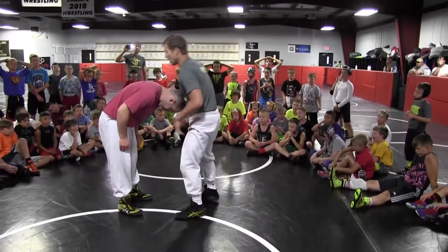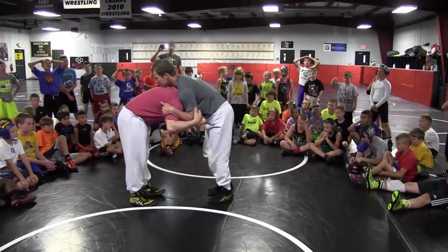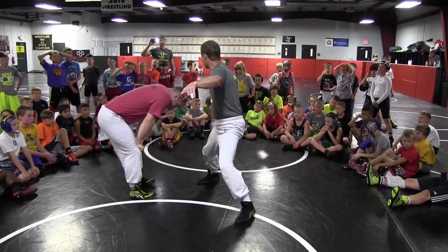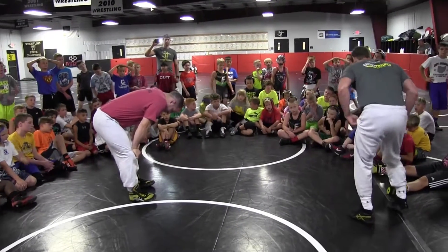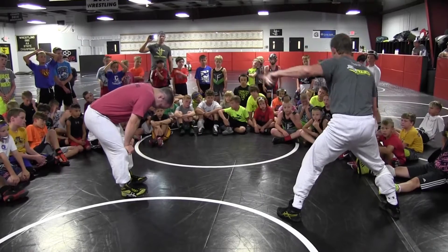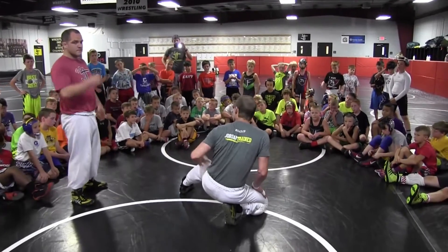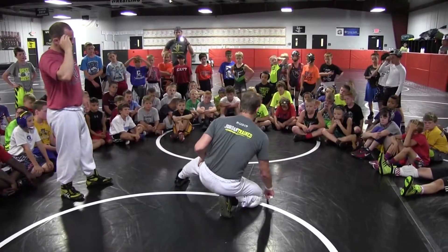I snap, I come to a front headlock — my regular right hand front headlock — right hand on the chin. Then I'm going to take a step and hop, just like a little cross-ankle fit, but I'm going to drop to my right knee. Once I get this front headlock, I step, hop that direction, and drop to my right knee. When I drop to my right knee, I'm going to pull Matt's head right down.